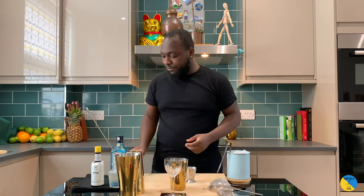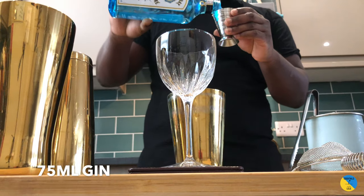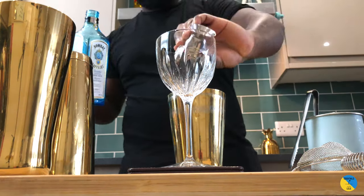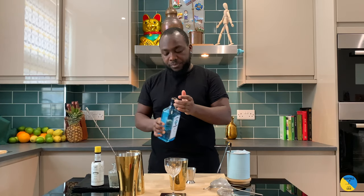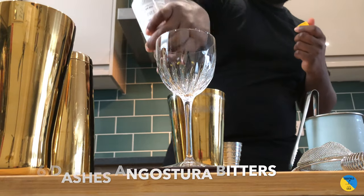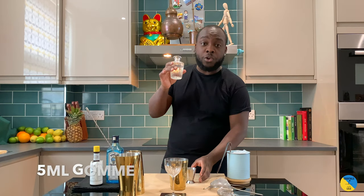You need a small tin, or a jar, or a container that you can shake in. 75 ml of gin. You need six dashes of angostura bitters. And five ml of gum.